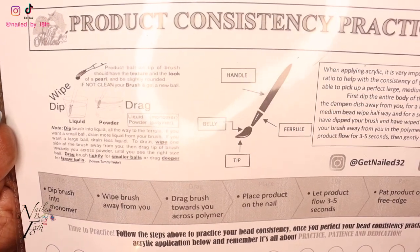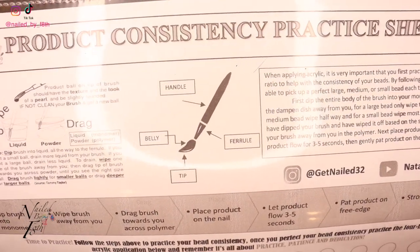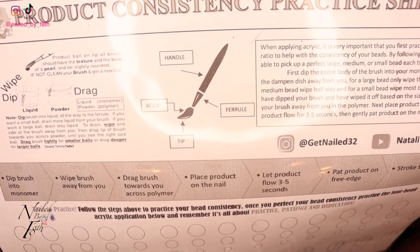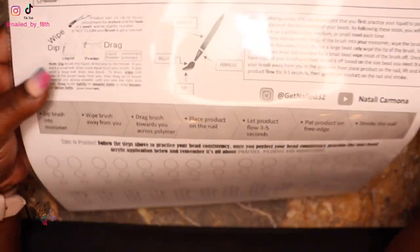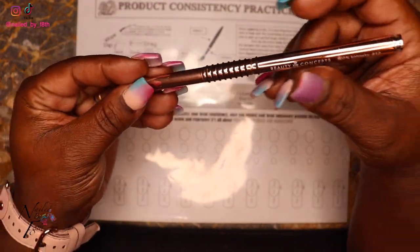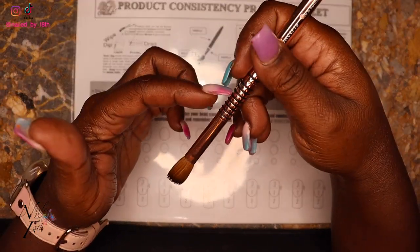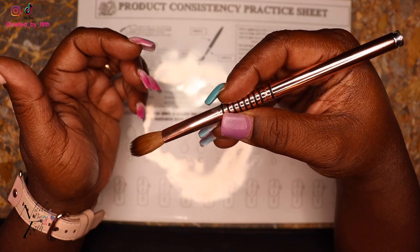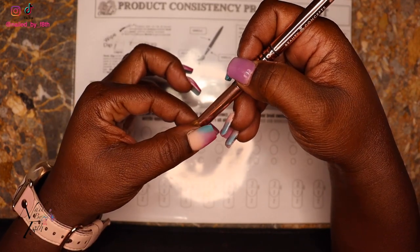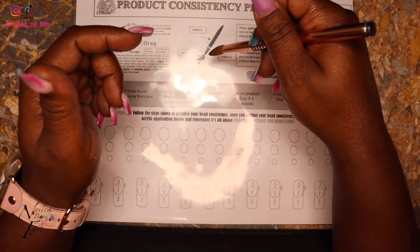There's a demonstration on the sheet showing how to dip, wipe, and drag your brush. She also labeled the actual parts of the brush: your handle, your ferrule, the belly of the brush, and the tip. So on my JC Beauty Concepts number 12 — this is your handle, this is your ferrule, this is your belly, and this is the very tip of the brush. That's what she's explaining right there.